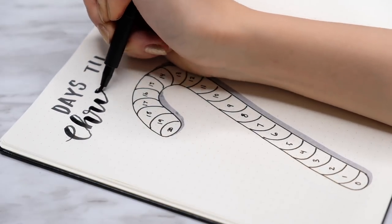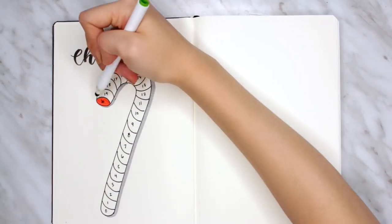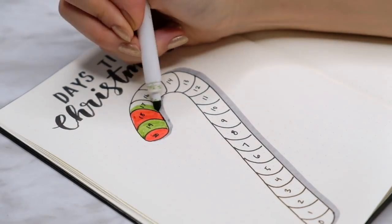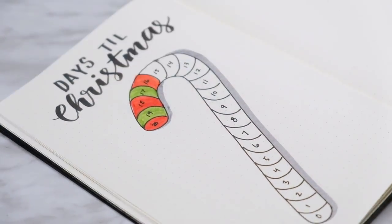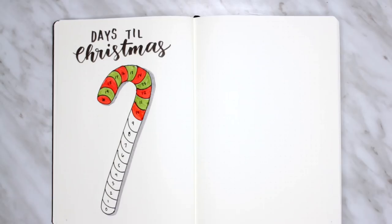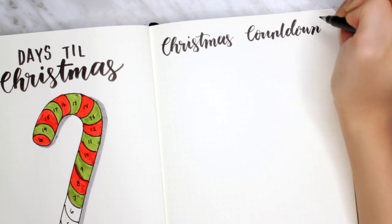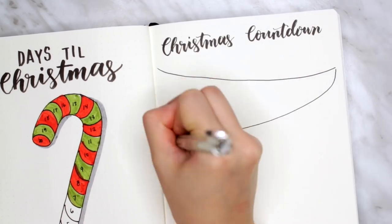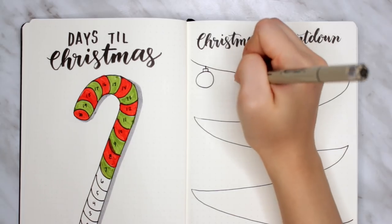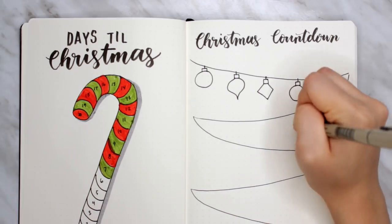I thought this would be a fun and creative way to count down the days. It was extremely easy to do, and by the end of it, when Christmas comes, you'll have a completed filled-in drawing of a candy cane. Feel free to use whatever colors you see fit — I decided to go with the classic green and red combo. I had so much fun with this idea, so I did another version. This one has a bunch of hanging ornaments. You can also do hanging Christmas lights, hanging snowflakes, anything you want — whatever fits into your journal.